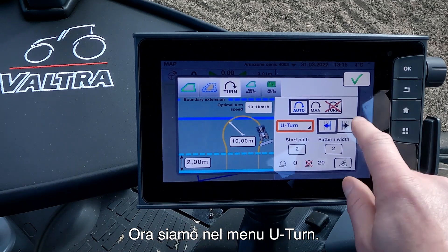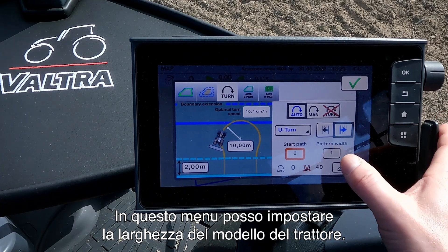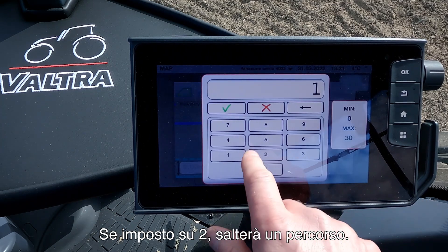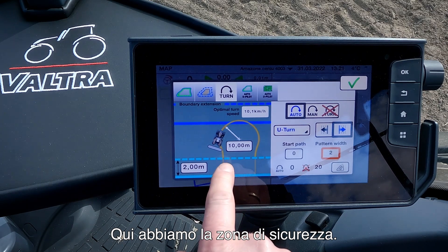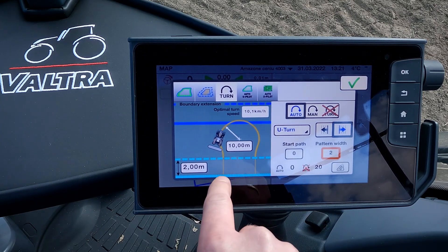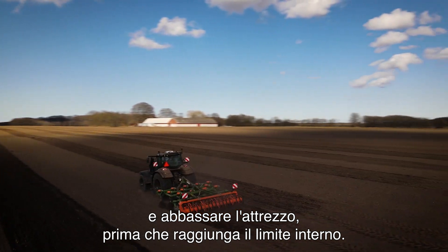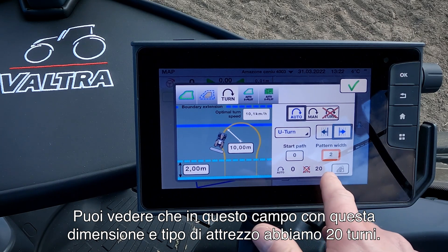Now we are in the U-turn menu. The next thing we can set up is which way we want the tractor to turn — I choose to turn right. In this menu I can set up the pattern width: if I set it to 1 the tractor will turn and continue down next to the last pass; if I set it to 2 then it will skip a pass. Down here we have our safety zone — that is the distance from the inner boundary where we want the tractor to start turning. I have set the safety zone at 2 meters, which will allow the tractor to turn and lower the implement before it reaches the inner boundary.